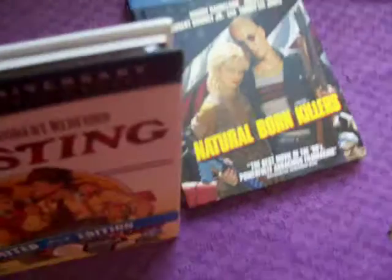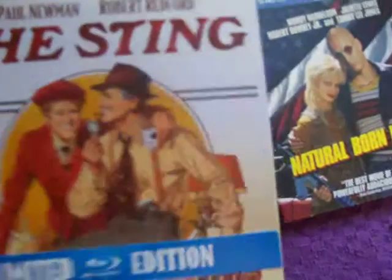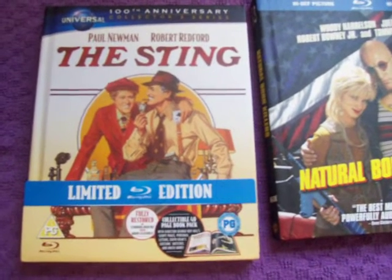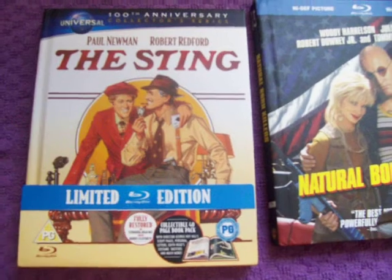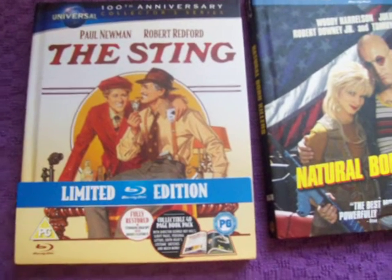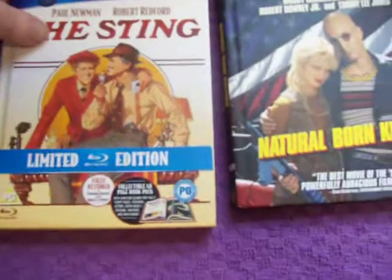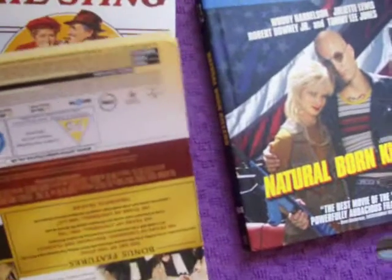The first one is from the 100th Anniversary collection here in the UK. We've had a few already released — Pillow Talk and All Quiet on the Western Front, and I think there was A To Kill a Mockingbird or something like that. But this one's The Sting, Paul Newman and Robert Redford. I love this movie — one of the best double-crosses in movie history, a great con-man tale, and if you like Hustle, you'll like this.